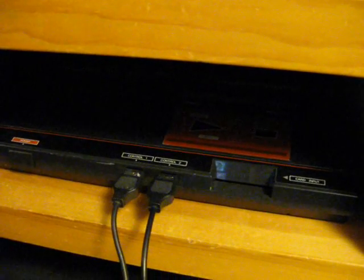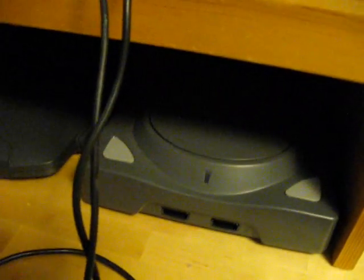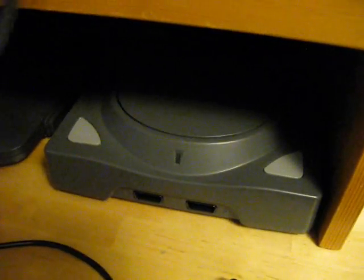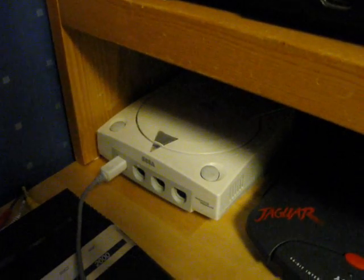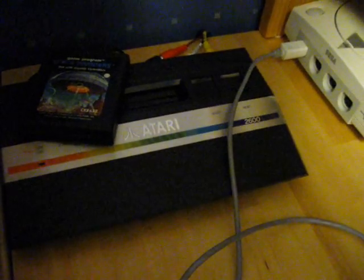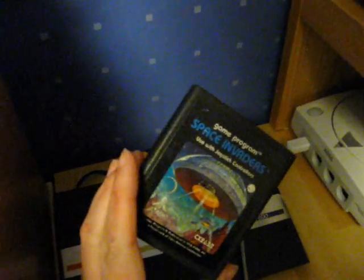Then I've got my modified Master System. And down here, this is the Neo Geo CD. Got the Jaguar, and a Japanese Dreamcast. And then this one here is a modified Atari 2600 Junior — I've done an AV mod on this so it has composite video out. I've been playing some Space Invaders here.